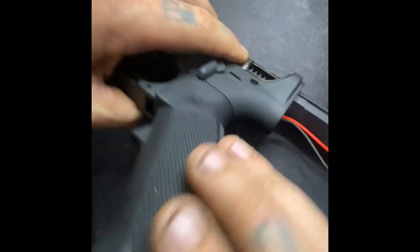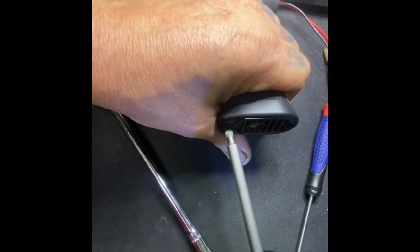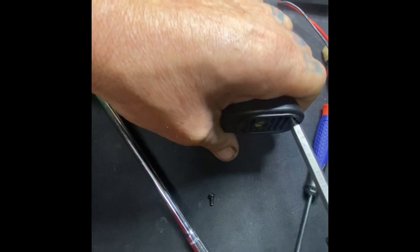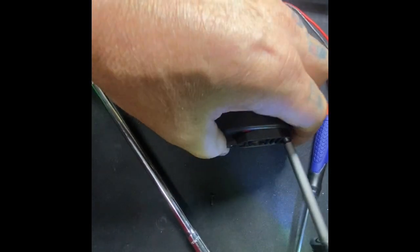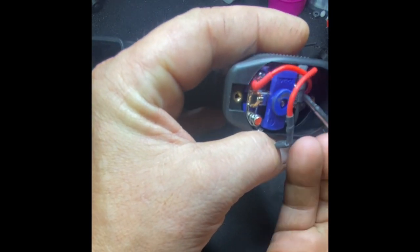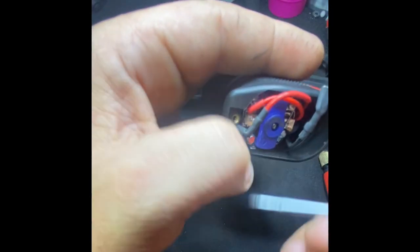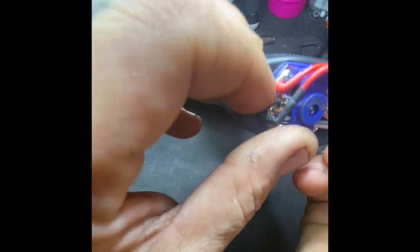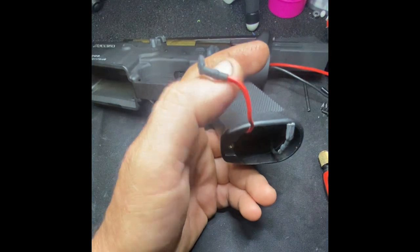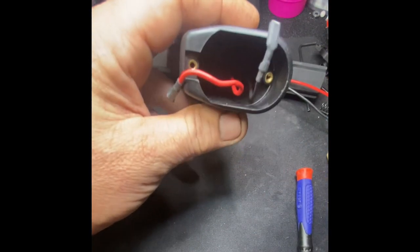Now we're gonna go ahead and take off the grip. Not going to be saving any of these parts — well, we'll be giving them back to the customer, but we won't be using any of them.